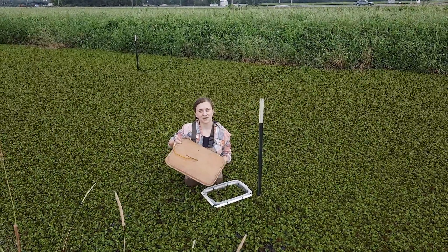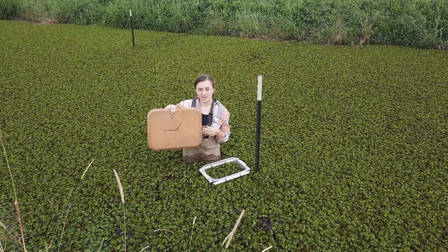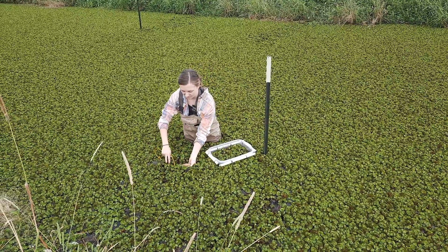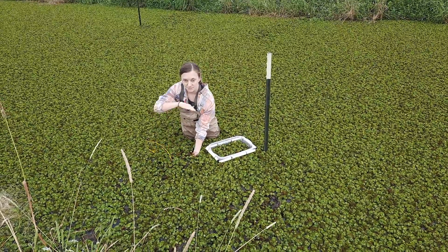Okay, so we use this tray to determine the depth of the mat. You're going to take it vertically, shimmy it down underneath the mat. Once it's underneath, turn it so that it's long ways.